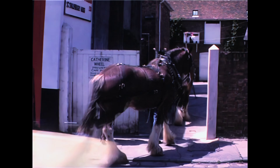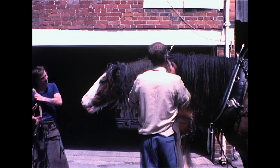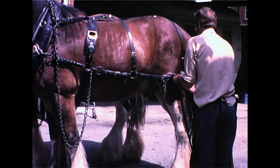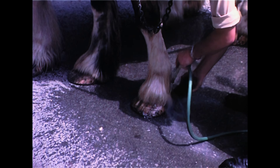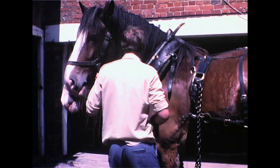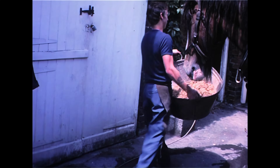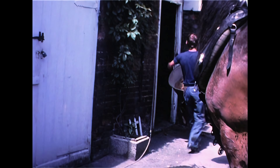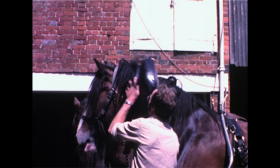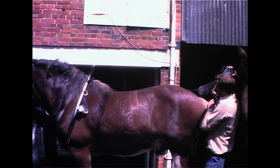When we arrive back at the stable, we carry out this procedure in reverse — taking the harness off in reverse order to how we put it on. And the horse's legs are washed down to remove the sweat. The sweat drains down their body and accumulates in the feather on their legs, which if left to dry would become matted and start to itch. Then they have a drink and into the stall for a feed.